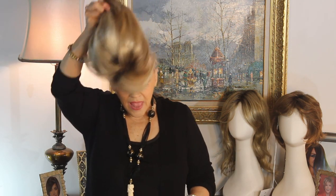Her color is called spring honey. Nice look, huh guys? Well, you've known me for about 18 to 20 years, so it is what it is, baby.